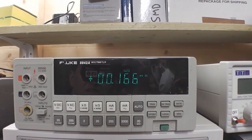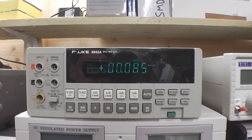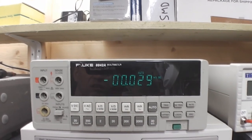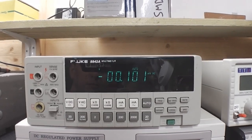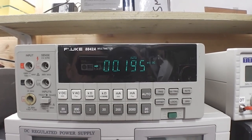It's a VFD display — a vacuum fluorescent tube basically inside of it. What they do tend to do, unlike LCDs, is age, and the digits can get dim over a period of time. This one isn't too bad, but I would like to see if I can improve it.